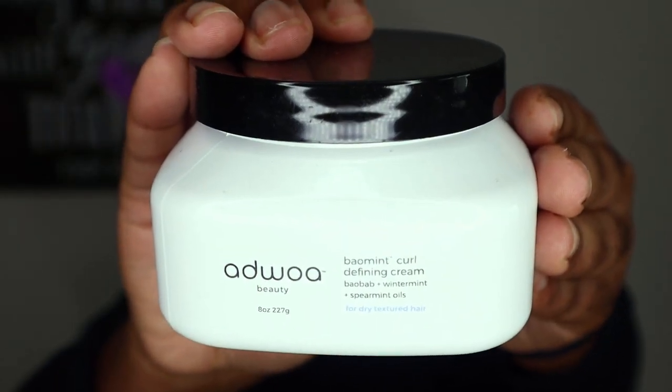I've already washed, deep conditioned, and added leave-in to my hair. I use the Bask in Bloom Ease leave-in, which is one of my favorites — all my wash day products are linked below. I've been letting my leave-in marinate. The first product I'm going to use is the Adjoa Beauty Bail Mint Curl Defining Cream. I've only used this once, on half my head, paired with the Twisting Butter from Texture ID. My twist out was amazing — definition, shine, moisture — it lasted for days, even through kickboxing classes without retwisting.